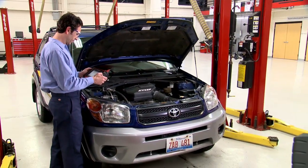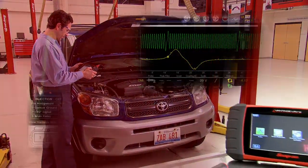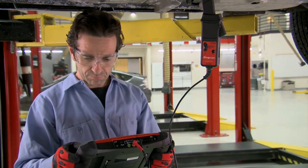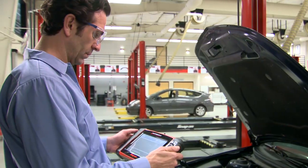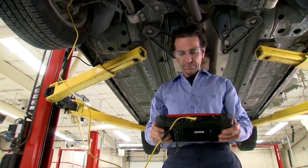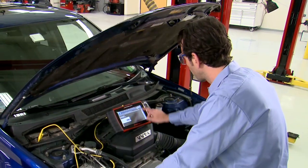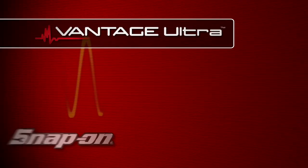Why settle for a general diagnosis when the rest of the story is just one tool away? Snap-on's Vantage Ultra is the best way to verify failed components with confidence before you repair. Never worry about replacing the wrong part again. Ask your Snap-on representative about Vantage Ultra today.